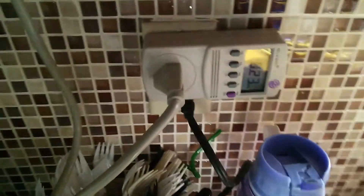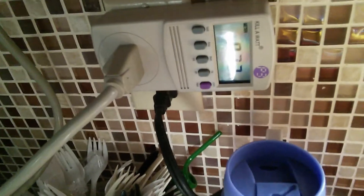Hello everybody, David here. I have a microwave oven plugged in through this Kill-A-Watt down here. This is going to measure the wattage that the microwave is using.